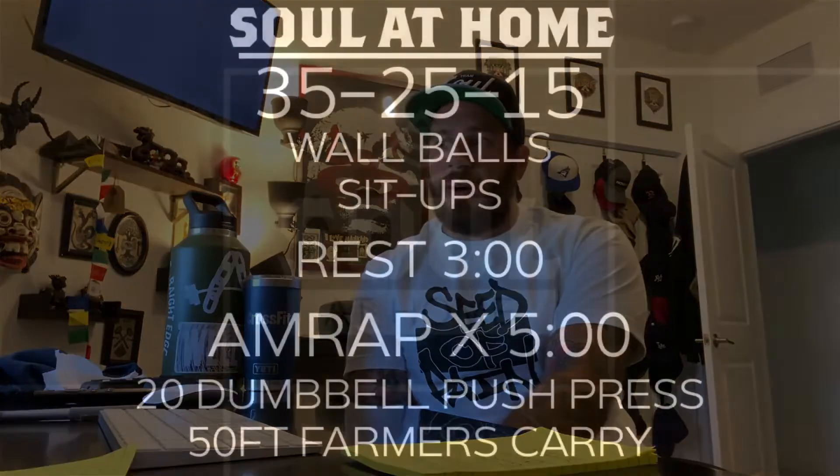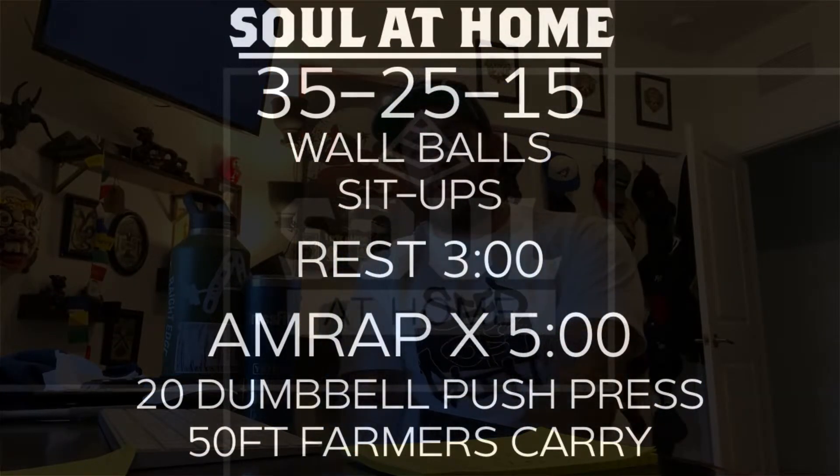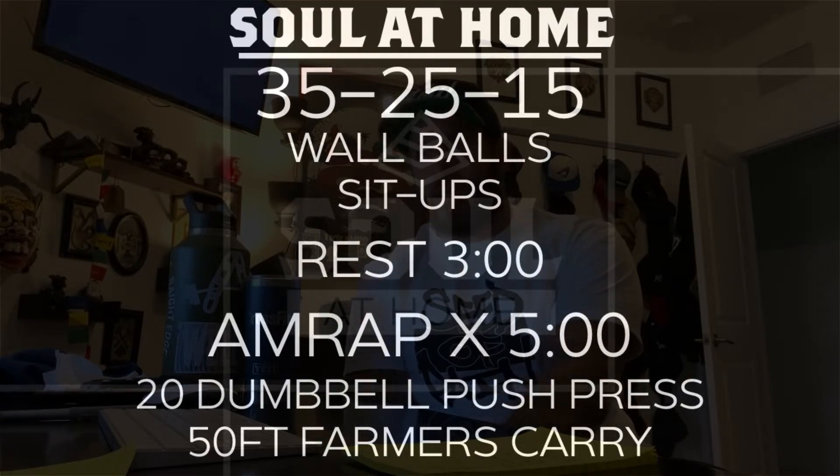We have two different pieces today. The first one is a couplet of wall balls and sit-ups. After that, you're going to rest three minutes and then do a five-minute AMRAP of dumbbell push press and dumbbell farmer's carry.